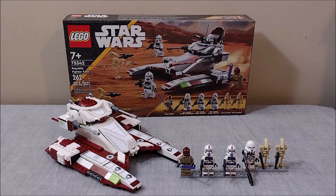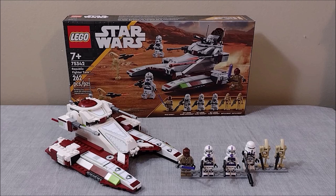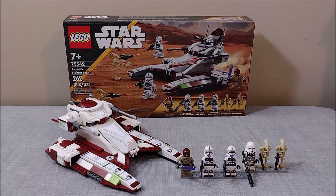What is going on everybody, it's Acorn Man here back with another LEGO Star Wars review. Today we're talking about the 75342 Republic Fighter Tank, released in the spring of 2022. The set includes 262 pieces and retails for $40. Before we get started, don't forget to like the video and comment down below if you're a fan of this set or enjoy the review.